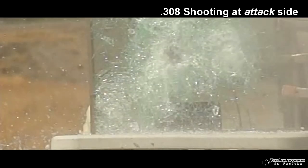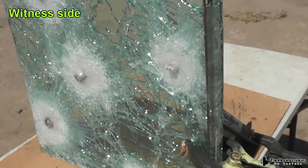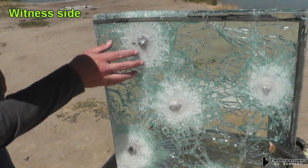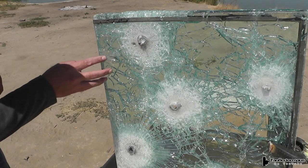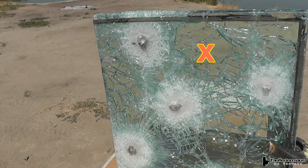This glass is designed to stop a .44 Magnum pistol round. However, in our first test it actually stopped a .223 rifle round. We pushed it further and shot it with a .308, and that one went through with no problem — at least through partially compromised glass. We brought the same pane back out again to see the difference in protection between the witness side and attack side, and to test less-compromised areas with the projectiles we've used before.